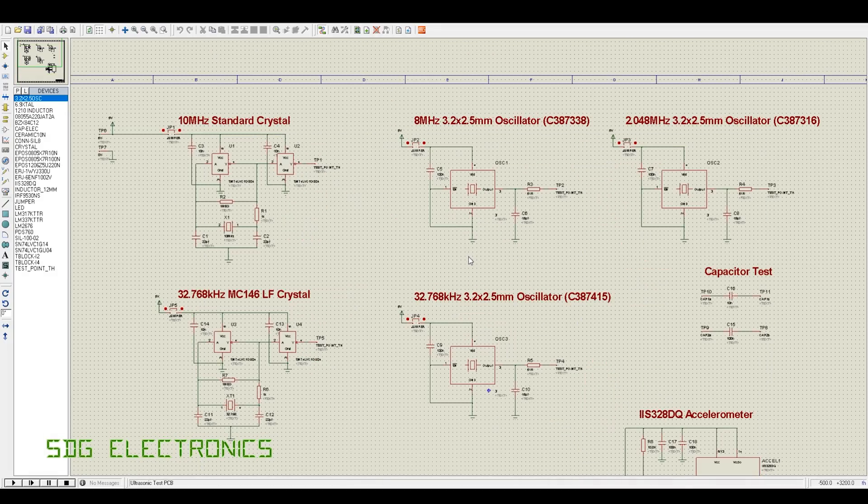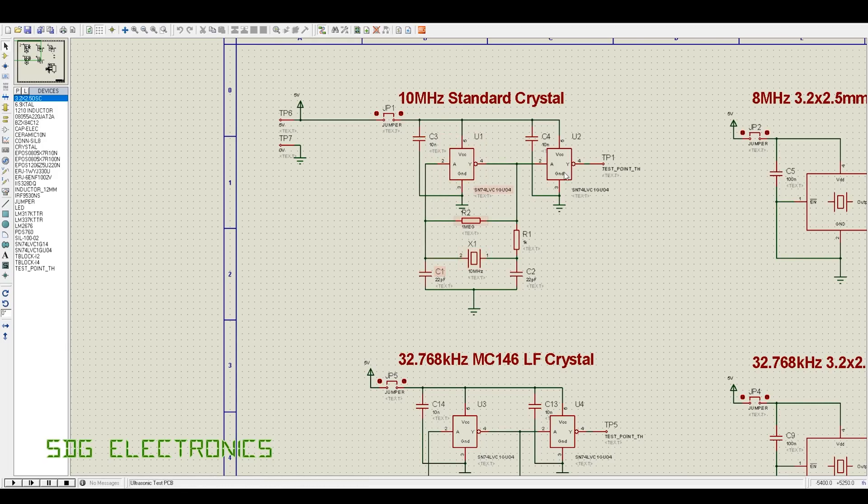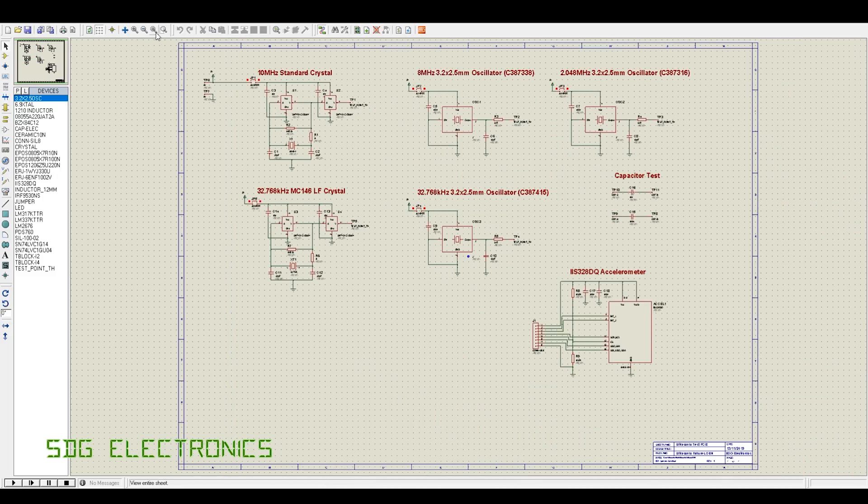Then we've got some crystals — three different crystal oscillator modules where you just provide power and get your frequency out. We also have two oscillator circuits where we're implementing the oscillator and actually testing the crystal itself. The plan is to test the frequency beforehand and then after cleaning to see if there's any difference, which would indicate that something has happened.